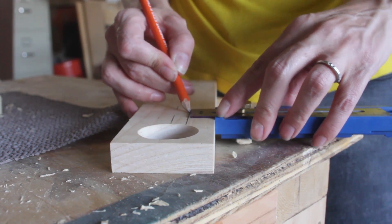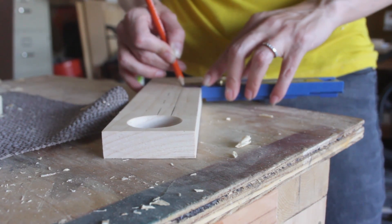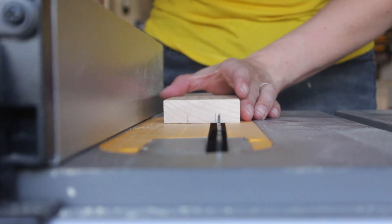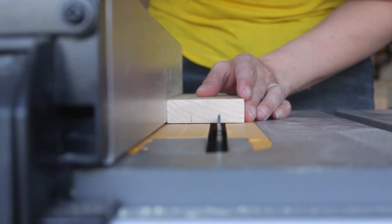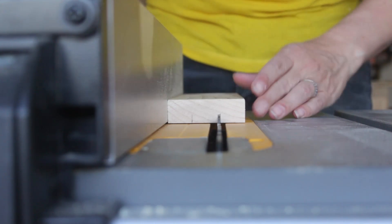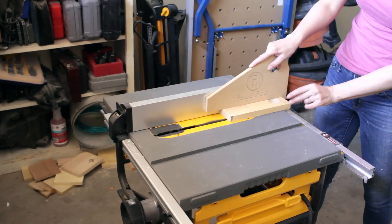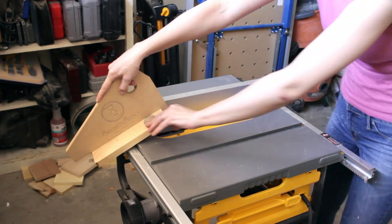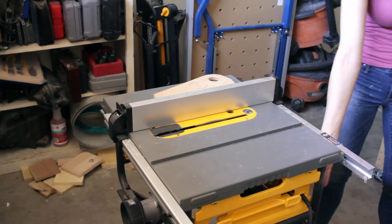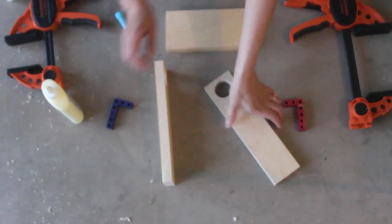Next I found the center of the width of the side boards, then made lines to mark a space in the middle that was wide enough to hold the cigars. This width will vary depending on the exact cigars you plan on using. I needed to cut grooves that will hold the acrylic sheets which make up the front and back of the dispenser. I set the depth of my table saw blade to about 3/8 of an inch deep, then made two grooves down the length of the entire interface of both side pieces.